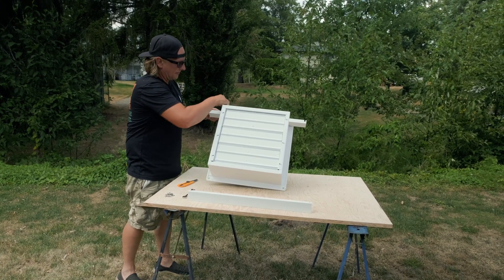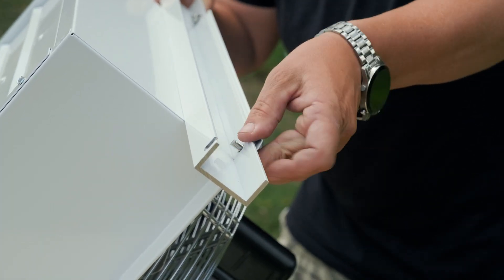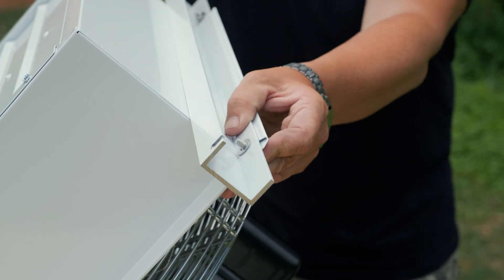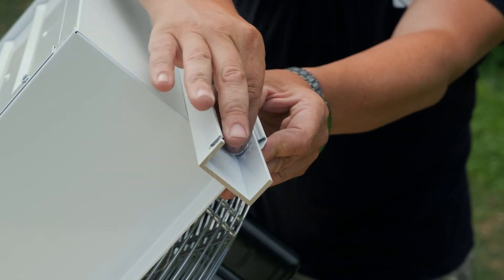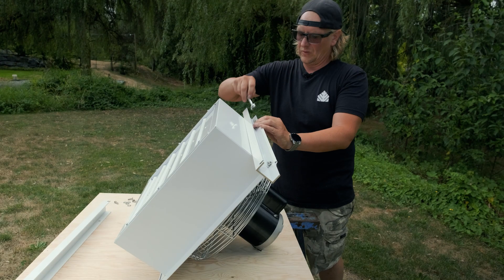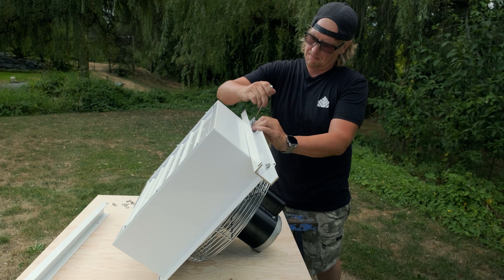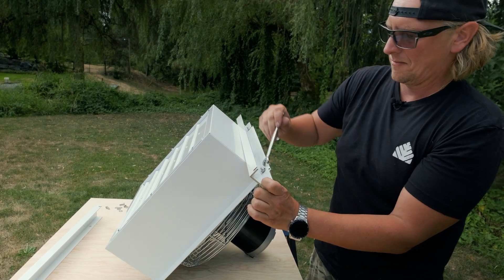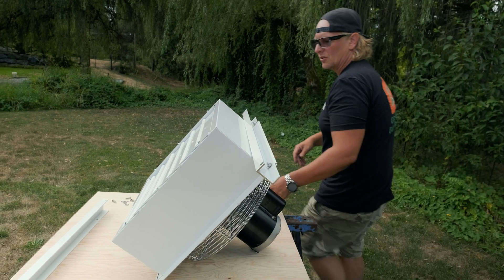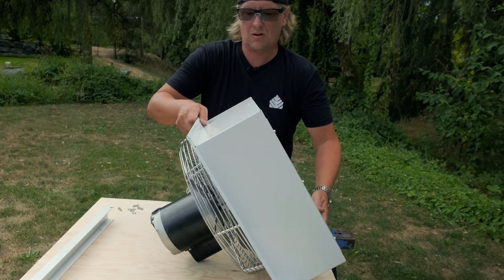You've got holes up on the fan up top. You just want to tighten this up, then flip it over and do the same thing on the bottom side.